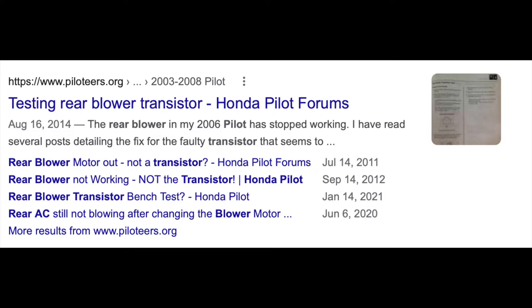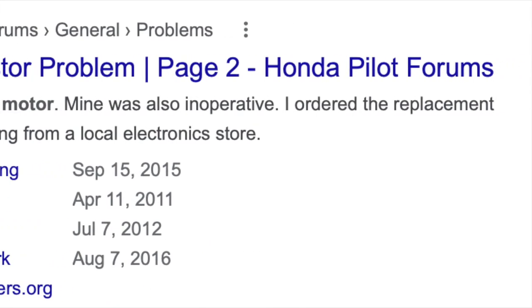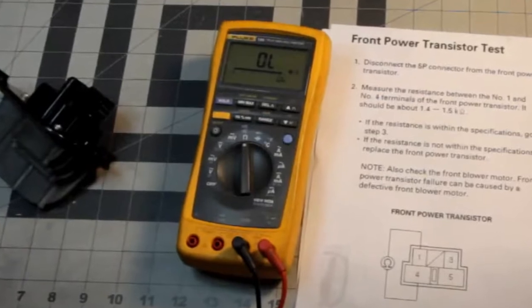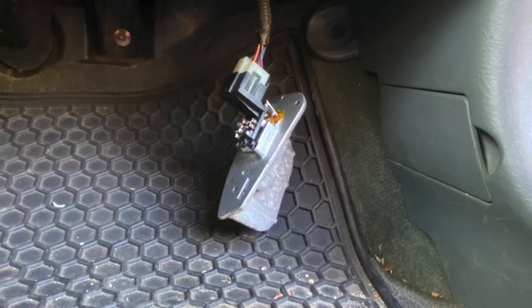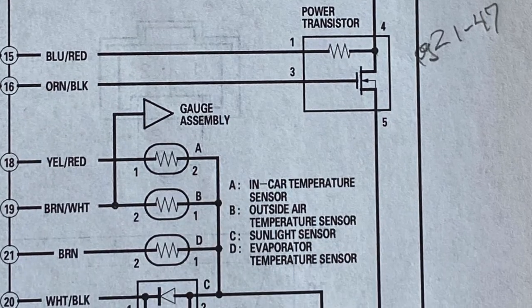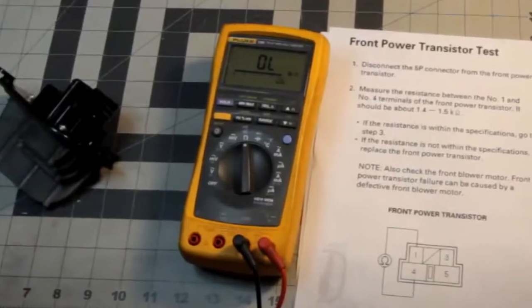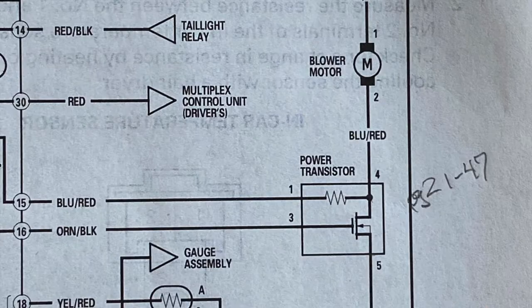Thanks to the wisdom of the internet I found out that the same problem is likely to occur for the front blower, and more thanks to a great YouTuber like Red Quasar, I knew exactly where to look for this new front power transistor and even better how I might fix it. However, I don't do videos that have already been covered, so today I'll cover a specific twist I had while tackling this, in case someone else trips over the same problem. First things first, if you have this problem you should probably go watch Red Quasar's video on getting this power transistor out.